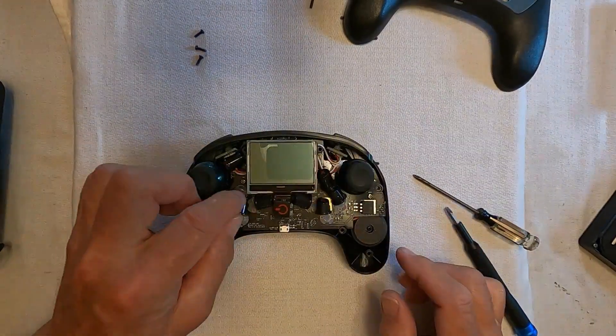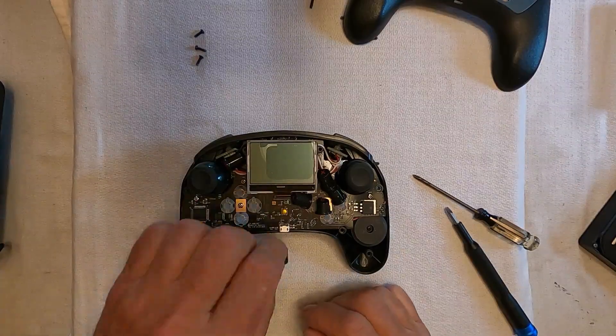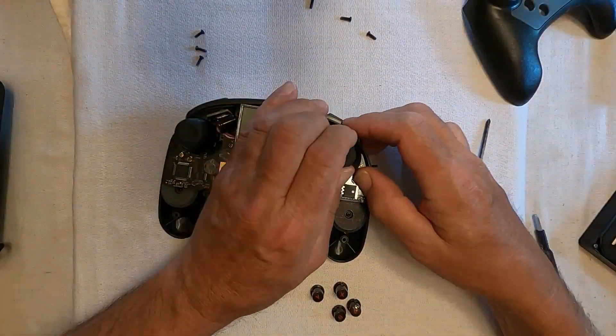Now we looked, fiddled, and explored. Was the sticking joystick a potentiometer binding? Was a spring broken? Was the handle rubbing?